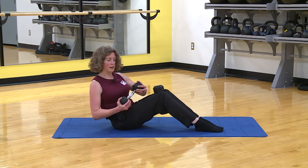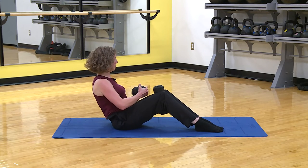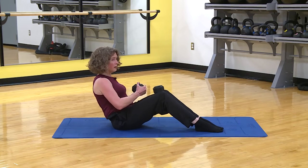Four, three, don't rotate that pelvis, two, and one.